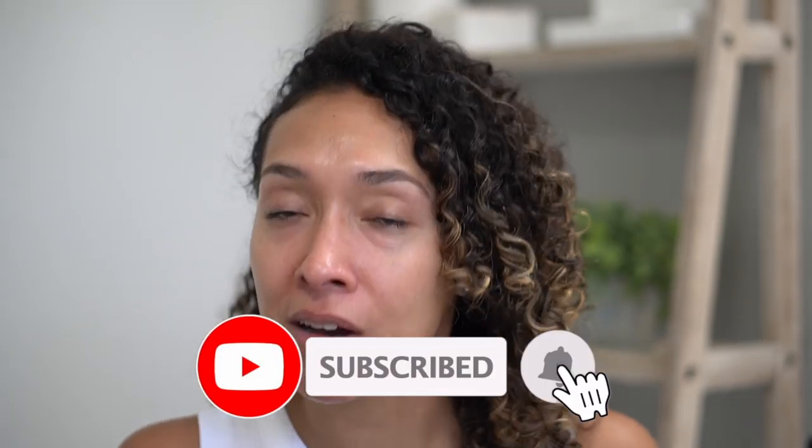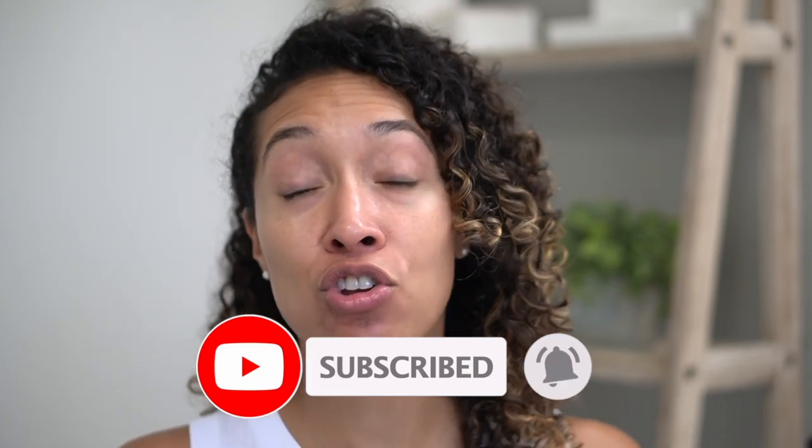Before I get into it, I just want to remind you to subscribe. If you haven't subscribed already, all you have to do is click on that big bright red subscribe button. Then click on the bell because that's what's going to turn on your notifications so you'll never miss another one of my videos.